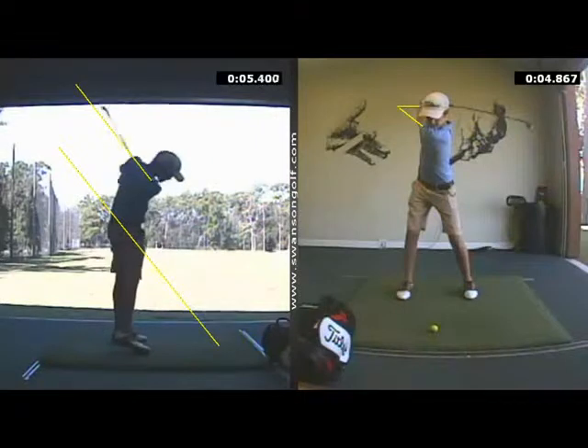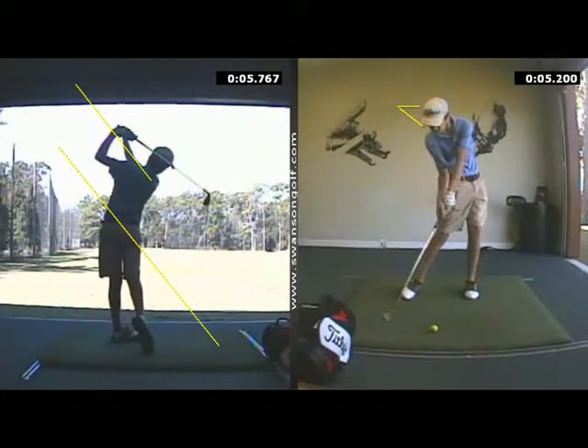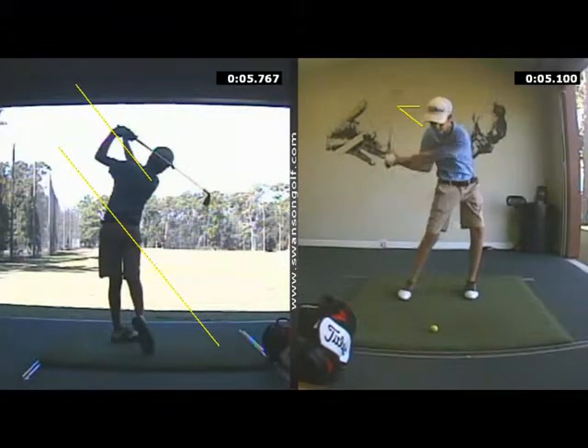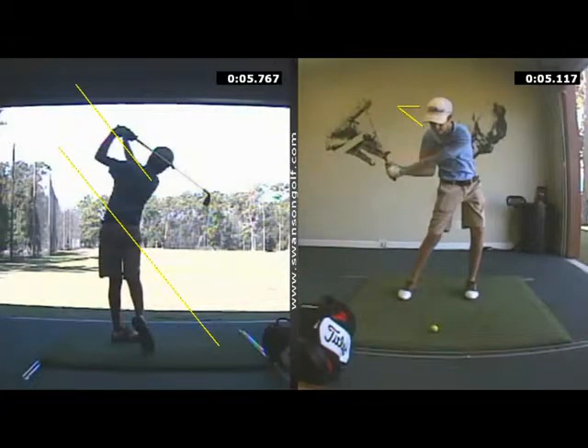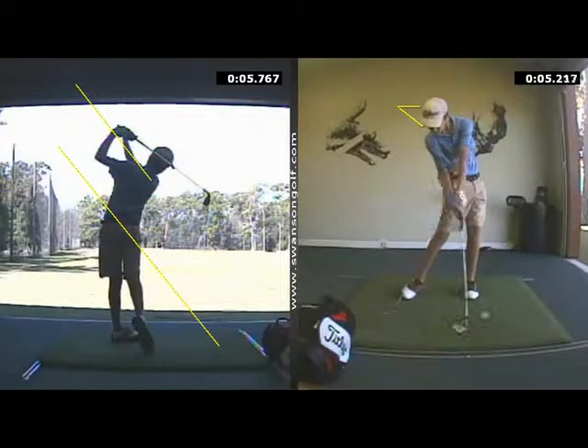Caught that one a little bit on the toe. We still want to try to create a little more angle here where we don't lose it a little bit early, but you are hitting down on it now instead of up on it, which you were before.